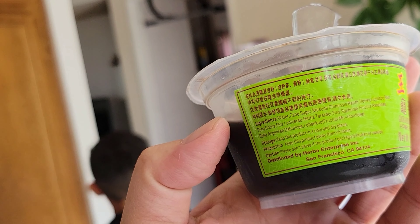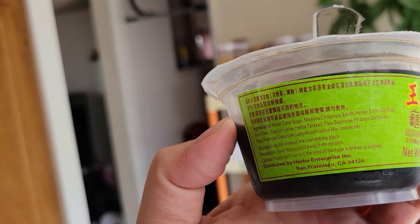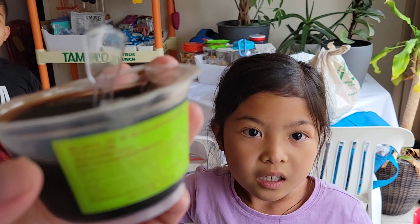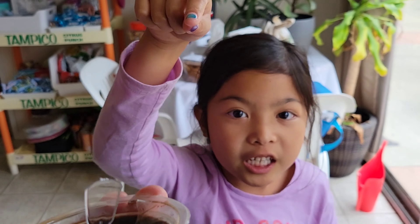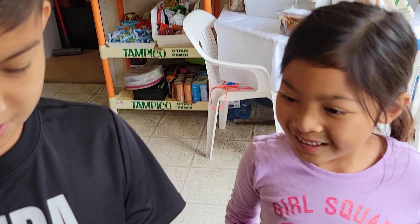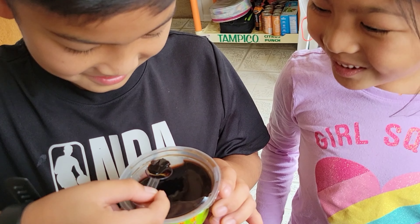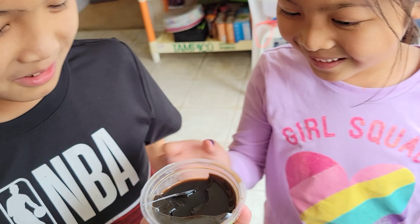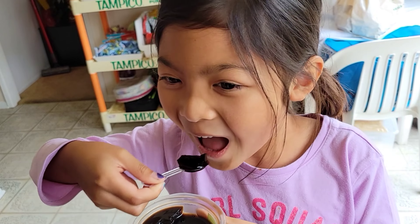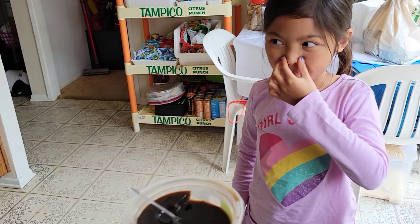Hey guys, so we have Mutagen Ninja Turtle gelatin — this is supposedly super healthy for you, it'll clear your body of toxins. It even comes with this little awesome spoon. But it's actually herbal jelly from a ninja turtle. Look at the cool spoon that goes right in there like this. Look at the texture — and you get some jello. Let's try it, guys!